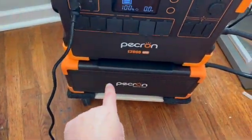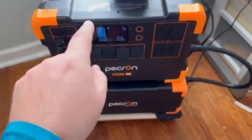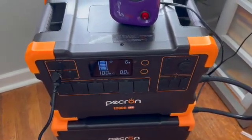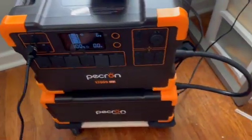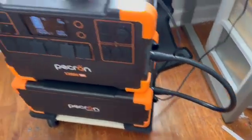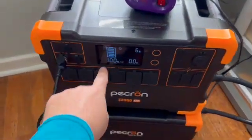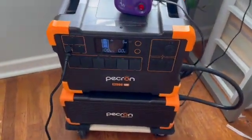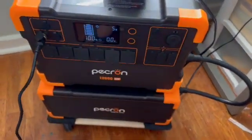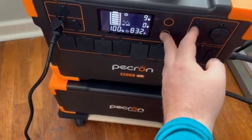What I did was: the EB3000 — charged it up to a hundred percent. The E2000 LFP — charged it up to a hundred percent. Then I stacked both units, connected the cascading cable, turned it on, and waited. The display panel was showing 63 percent, so I thought, that's strange, maybe I'll mess around with the settings.